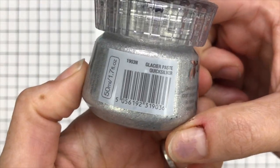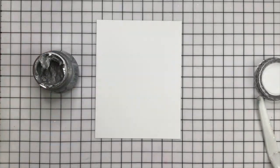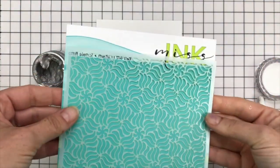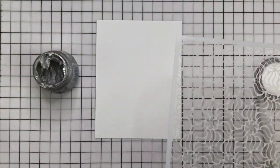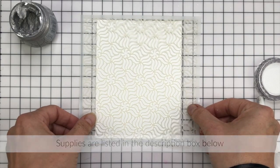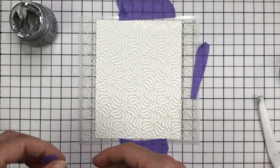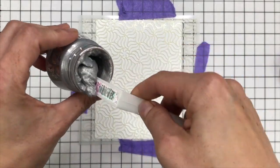You might be asking what's the difference between this and Glitter Paste. It's all in how it dries. Once it's dried — and you'll see it in my examples — it looks very similar to gold leaf or silver leaf. It flattens out and it looks so shiny, it's almost like a textured mirror. It's gorgeous.